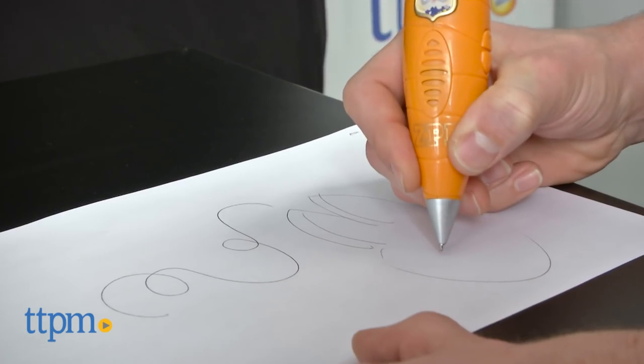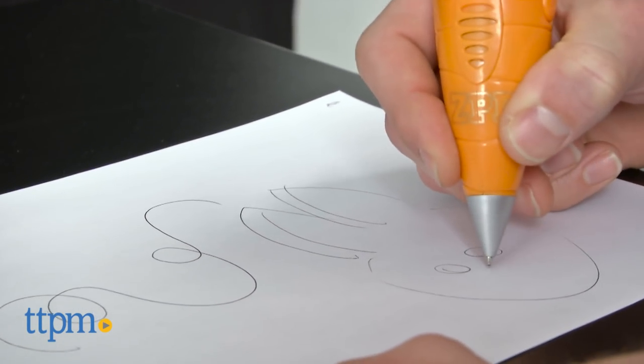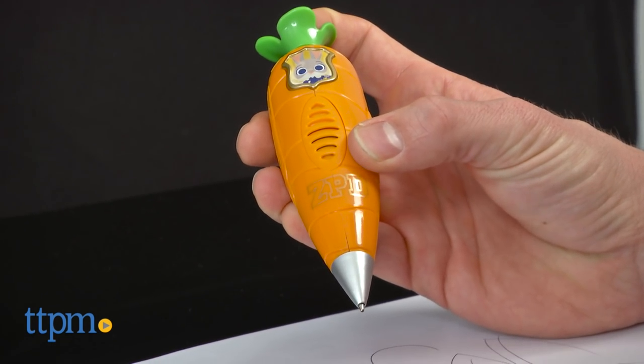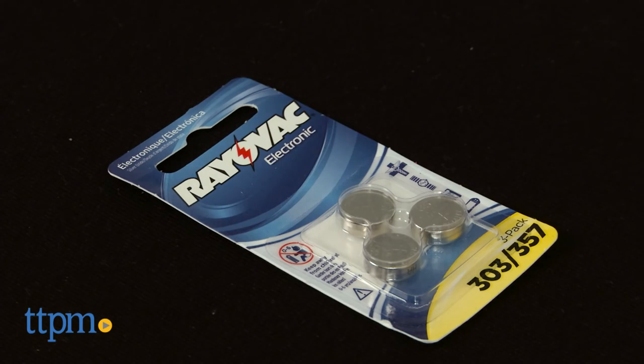It is perfect for small hands, although not intended for kids under three, and the ballpoint pen is operated by pressing the green carrot top — a nice touch. The Carrot Recorder Pen takes three cell batteries, which are included.